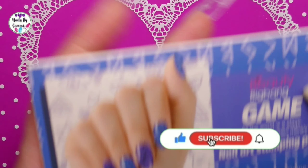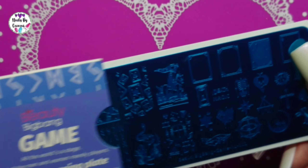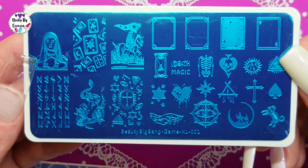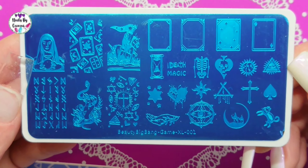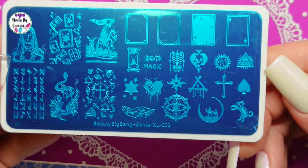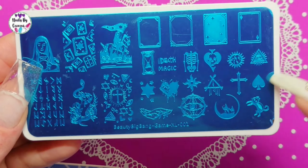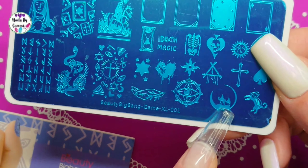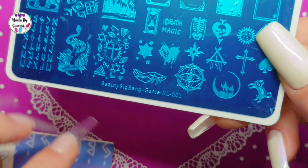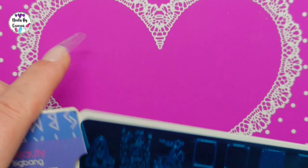And we have Beauty Big Bang Game plate — Beauty Big Bang Game XL001. This is a really nice and special plate. Look at that heart — isn't that cool? There are some camels, somebody reading, a couple riding camels. Oh, look at that hand — oh that's so pretty. Love it.